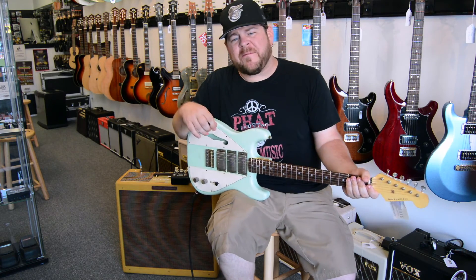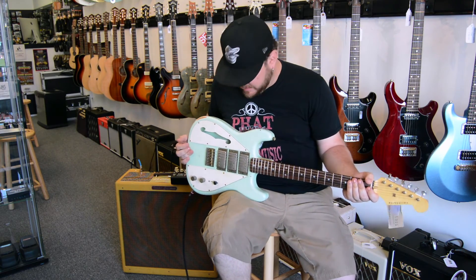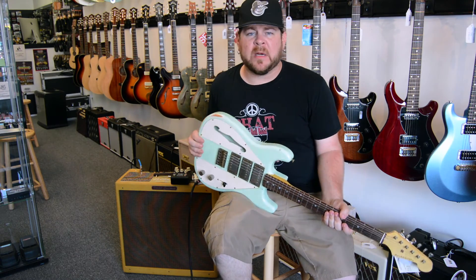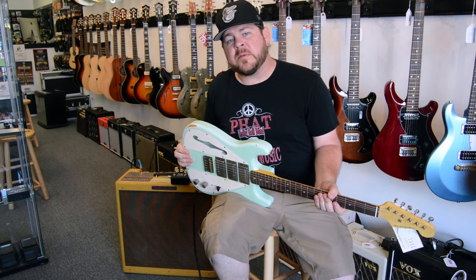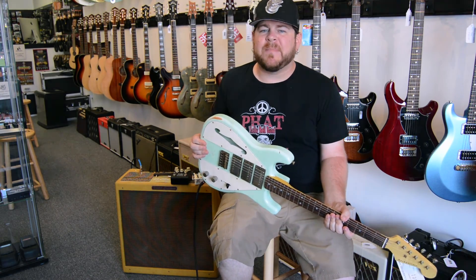So there you go — that is the Nash Wayfarer in a nutshell. This is an infinitely versatile guitar, and anybody that's into a vintage-styled instrument that's looking for kind of a Swiss Army knife, this is the one. Check us out on the web at RyansGuitarExperience.com, or give us a call anytime. Thanks.